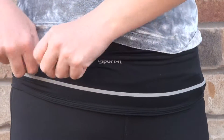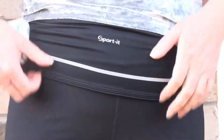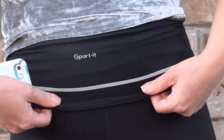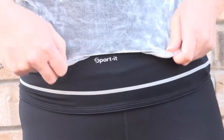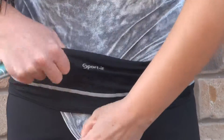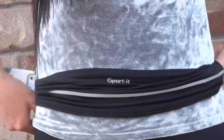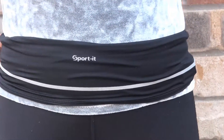The band is made of very good material. You can put it over your jogging outfit or yoga pants like I did. Or you can tuck your shirt and pop your top under it. You can also just walk with it like that.